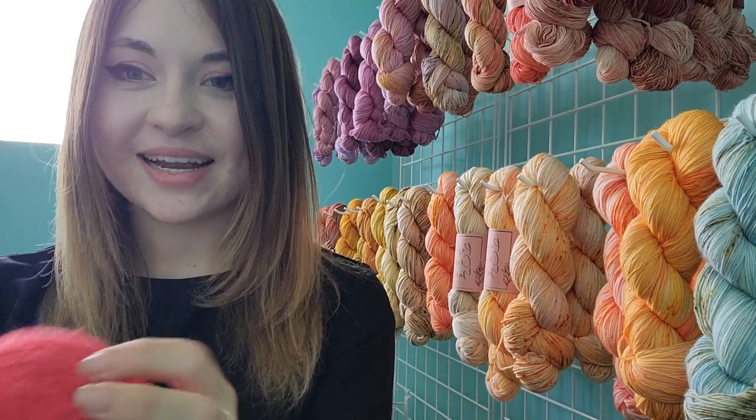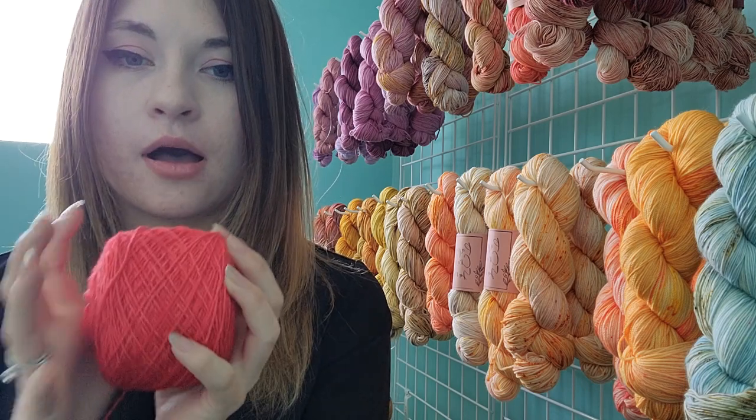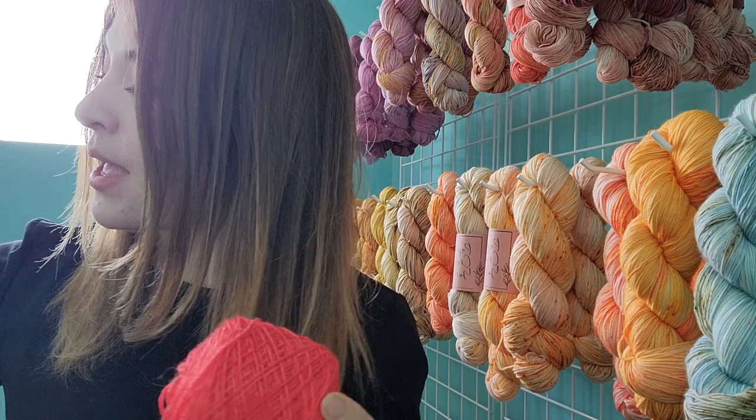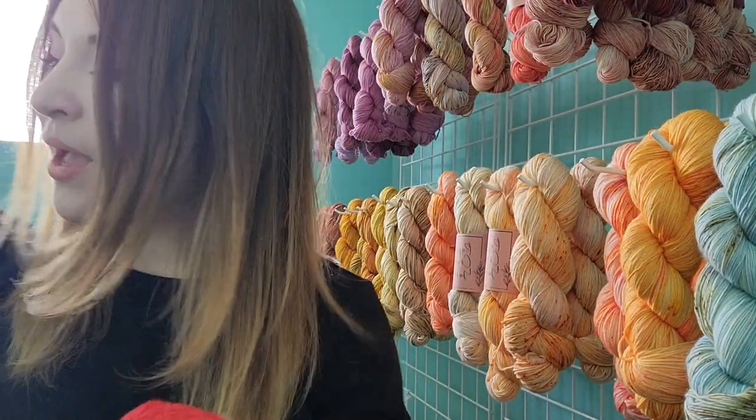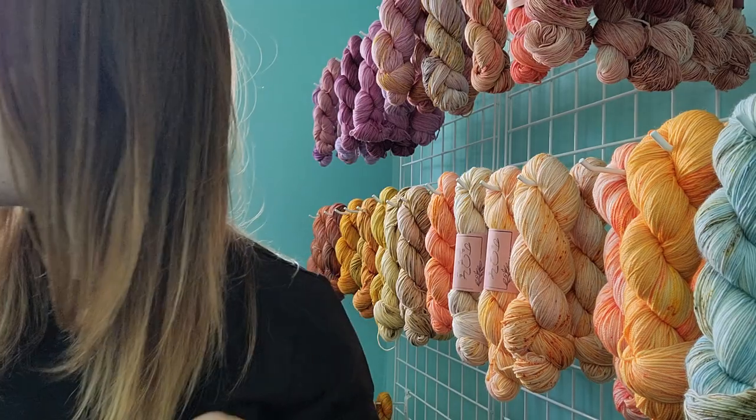I'm really excited — I think this one is going to be so gorgeous and I'll probably wear it all the time. Both of these shawls will be on display on my wall any time I'm not wearing them, because they really are like works of art.